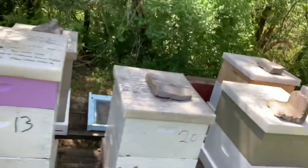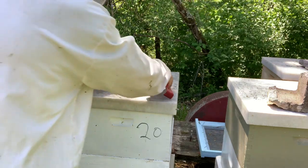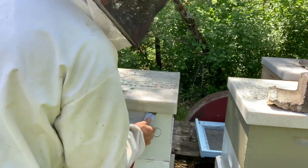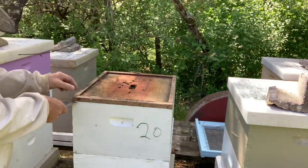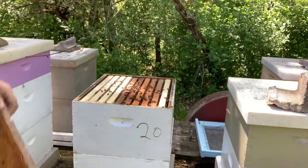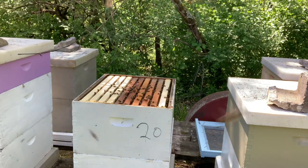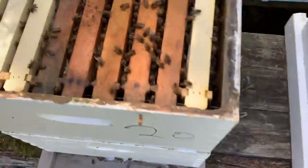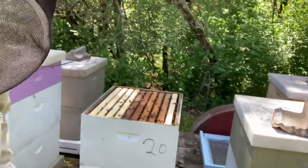This next one was doing really good. I'm going to back up away from the bees on this one since we're right in front of it. We give them some combs to draw out too, and they've got them pretty well drawn — you can see down in there. We'll give them a honey super too.